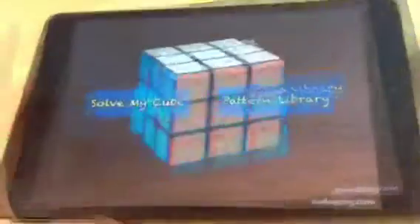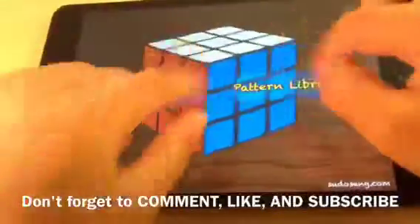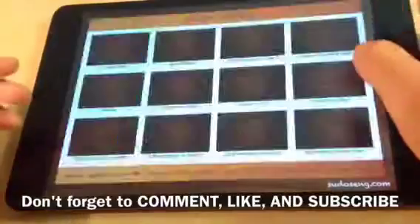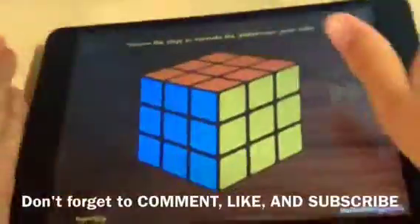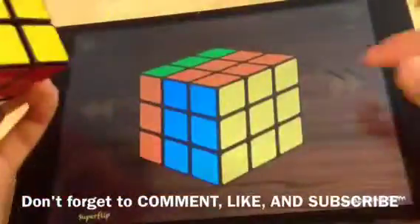If you guys see here it says 'Pattern Library' — if you click on it, it shows you all kinds of patterns. They have a lot. Let's just try one — let's try the super flip, that looks pretty cool. Hold it how it shows, then turn one like this, two times down, back one.